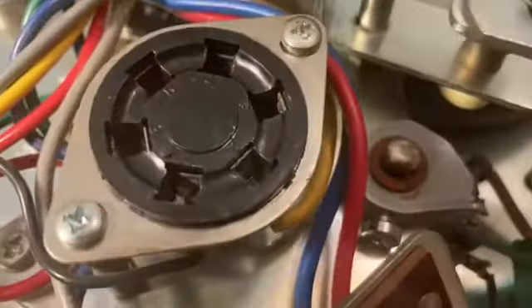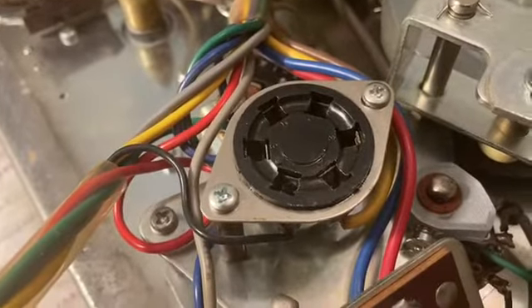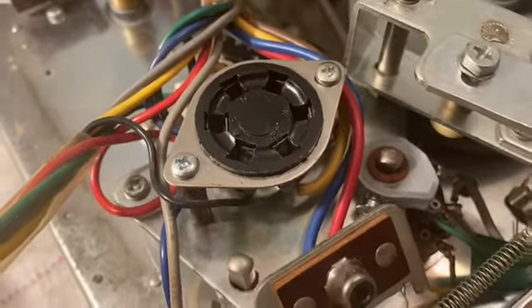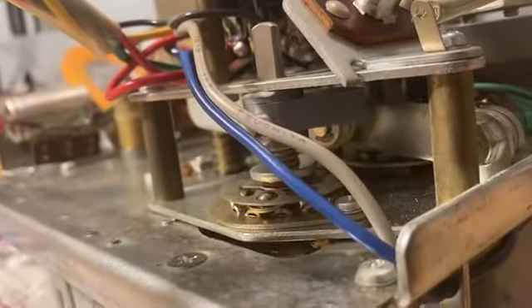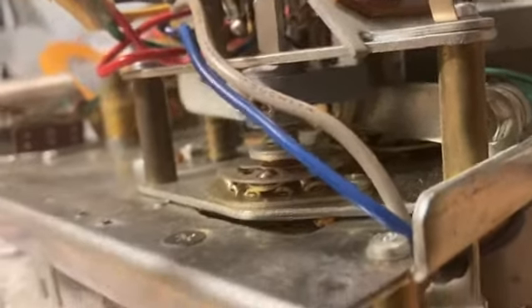That one's fairly easy to get to. They've got set screws on them, and you don't really have to take anything apart to install that one. The other one is on the rewind and the fast forward — you can see that flipper there. That one's a little harder to get to, but it's not that difficult.